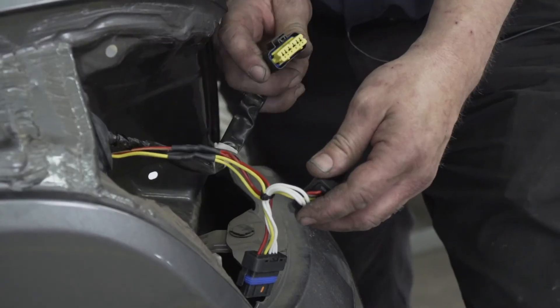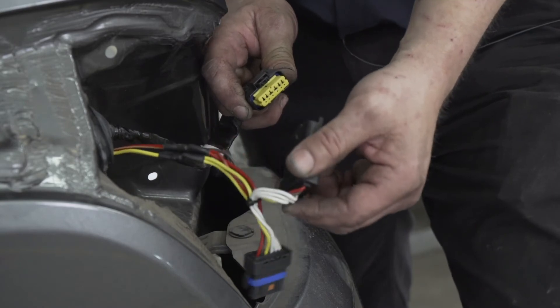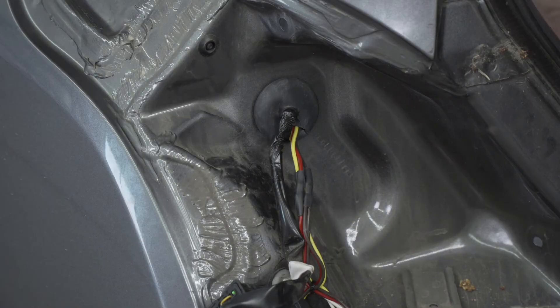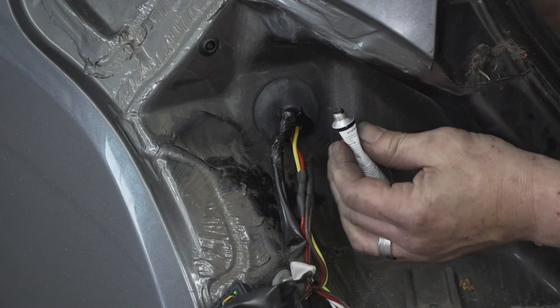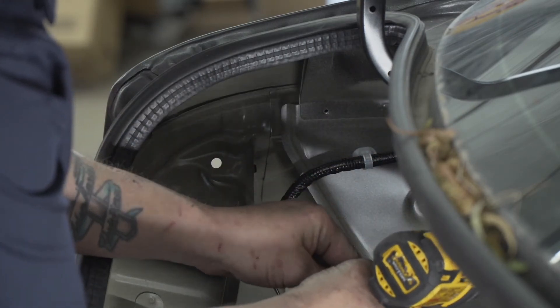The next step will be taking your T-connector and connecting it to your vehicle wire harness. Then go ahead and put some black silicone on the slit we just sliced into the rubber grommet. Next, take your ground wire and ground it off on the inside of the driver's side.